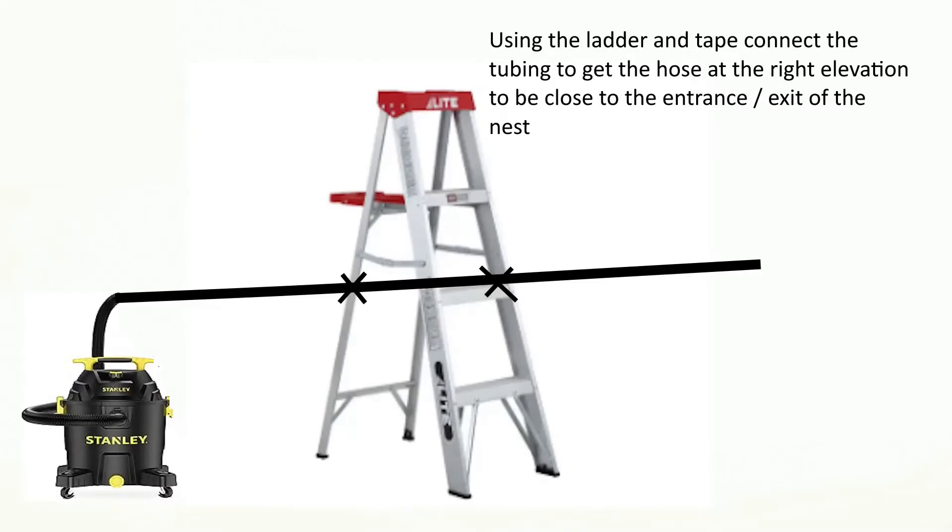Using the ladder and tape, connect the tubing to get the hose to the right elevation to be close to the entrance and exit of the nest. Place the end of the hose across the hole to the entrance and you'll be able to catch wasps coming and going.